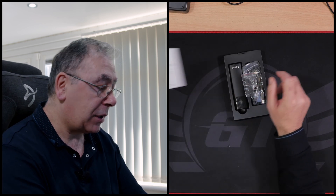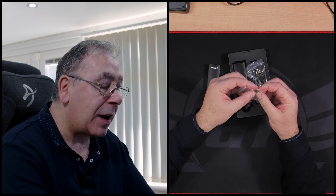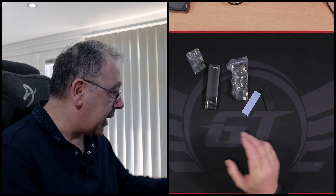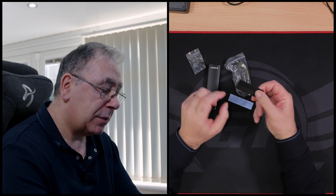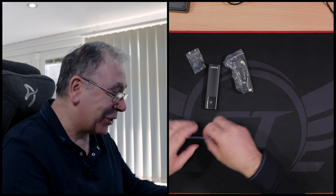Inside we have the usual instructions, the M.2 enclosure itself — and don't forget this is the toolless one, we'll get to that in a second — some little rubber grommet things that go in a little hole to hold the M.2 in position, a thermal pad, and a heatsink which is metal. I just had to make sure — yes, metal.